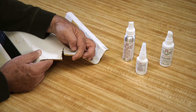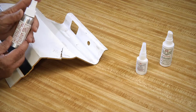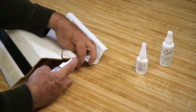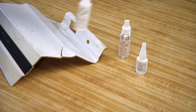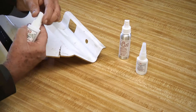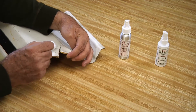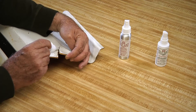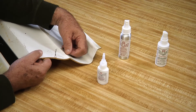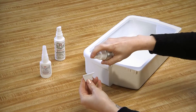By adding the poly prep and adhesion promoter for polymers, the TechBond Molecular Bonding System will also allow you to repair those hard-to-glue plastics, such as a torn bumper cover or a refrigerator shelf.